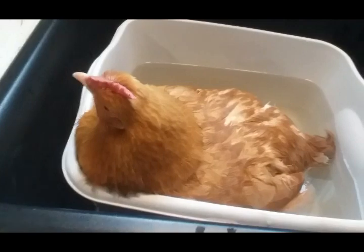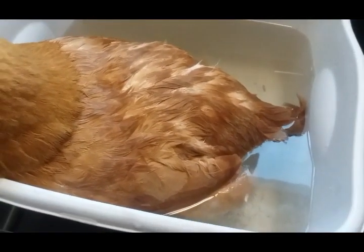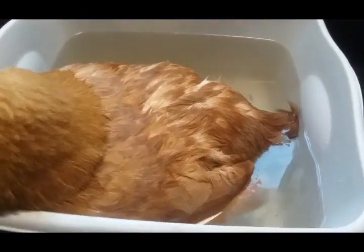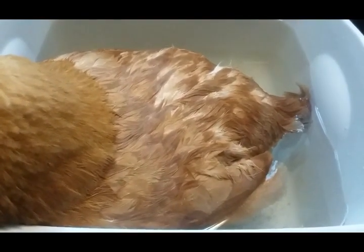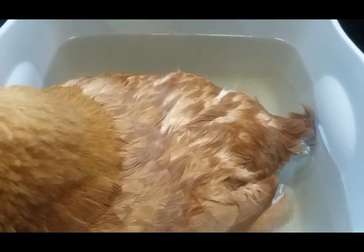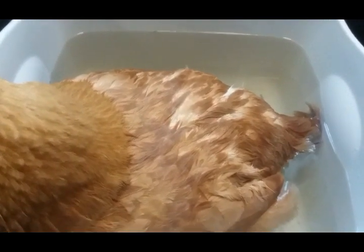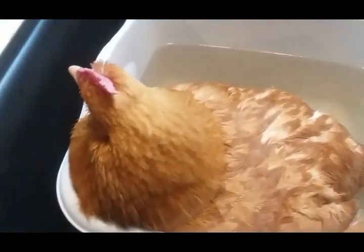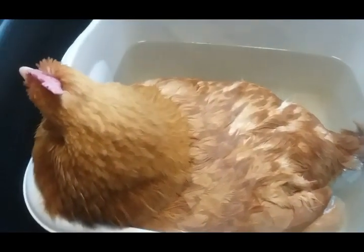Some people will tell you that you can massage around their vent, but I wouldn't do that because you risk the chance of breaking that egg inside of her, and that could be a disaster. So I don't touch her — I just let her soak in there. I crushed up a Tums and gave it to her.